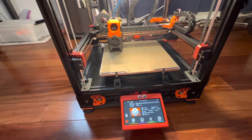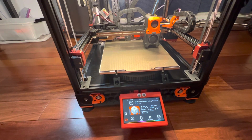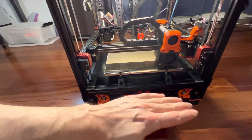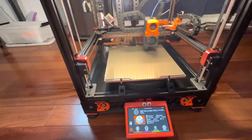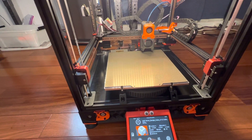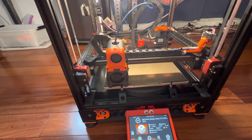I have it on the floor right now because I'm trying to avoid any extra vibration. If it's sitting on a desk, the desk might vibrate a little as it moves. This is a nice stable work platform. So what it's doing right now is rehoming the z-axis to make sure it's accurate.